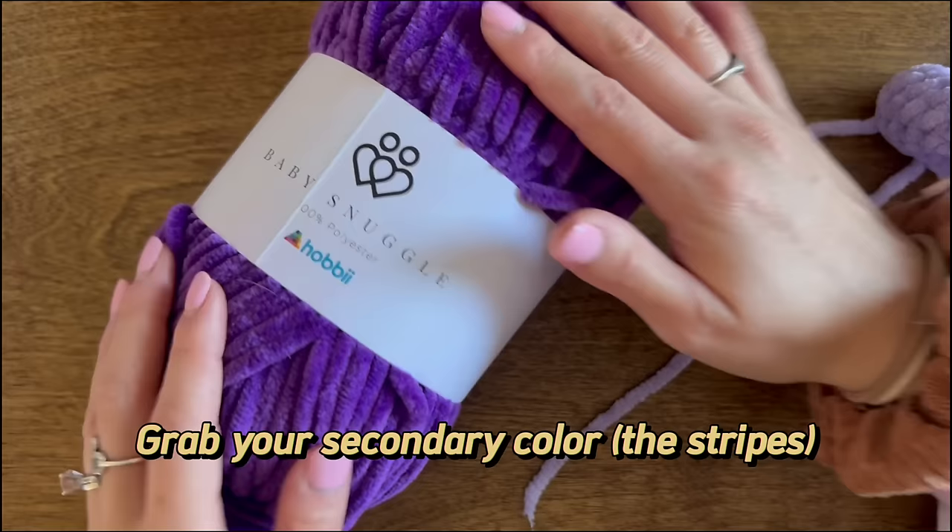Attach the second wing in the same way, aligning it with the first. Sew it on securely, weave the tails through the body, tie them off, and cut. I just like to put the wings up so they sit upright.